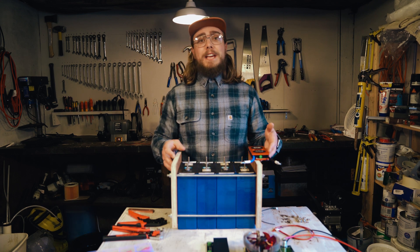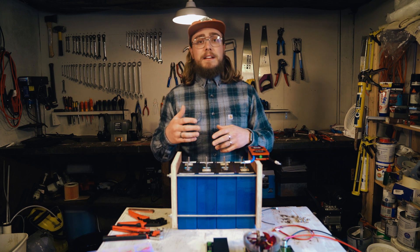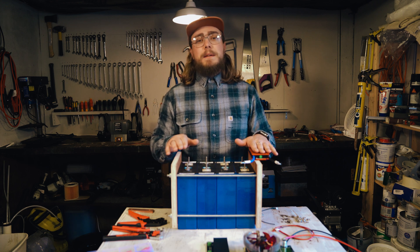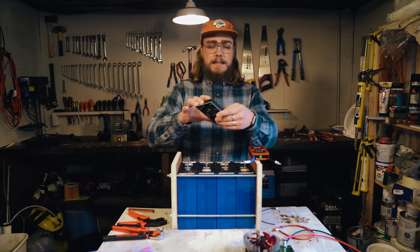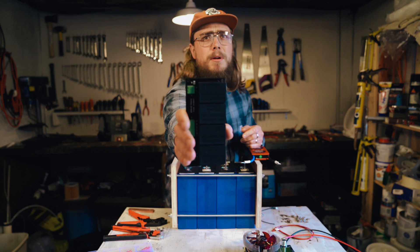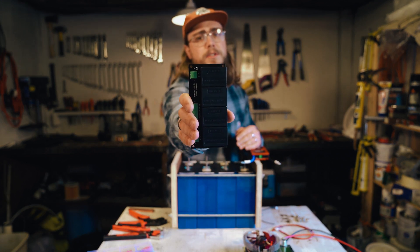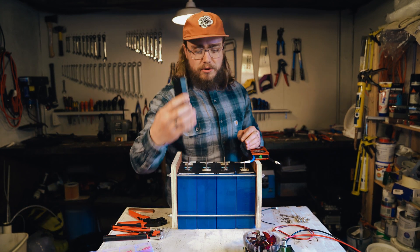In this video, I'm going to be looking at the benefits of using an active balancer versus not using an active balancer on a DIY lithium iron phosphate prismatic battery cell set. This is the active balancer I've been working with the last few weeks. I had a few teething problems right at the start with a couple of faulty units from the manufacturer, sent them back and they sent replacements, so I just got this new replacement now.